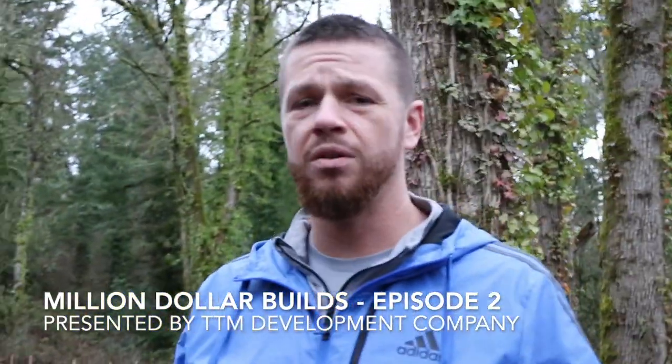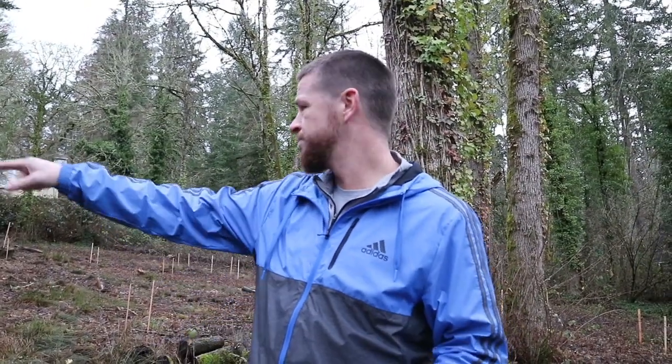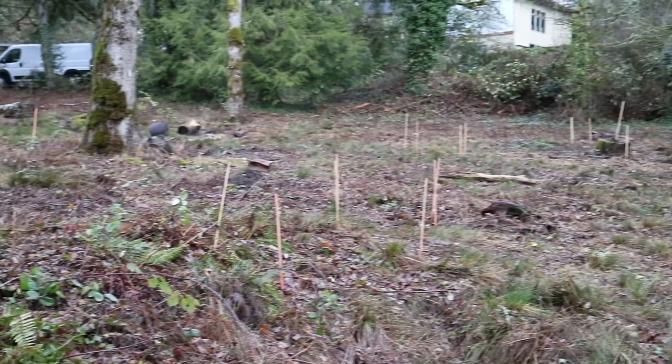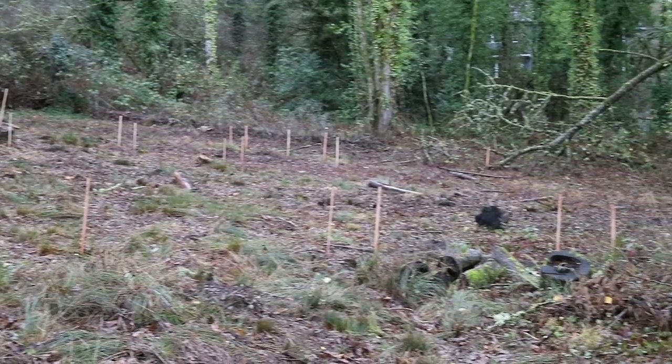We're two days away from tree cutting, so a lot of these trees you see here and all over will be gone as of Monday. We wanted to get some footage today. You can also see these stakes in the ground — this is the first step before you start excavating to build a new home. With a smaller infill lot, you can only put the house so far because of the setbacks and the size of the lot.